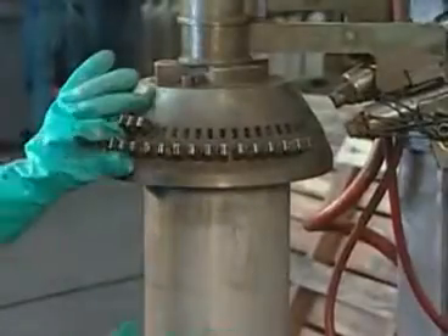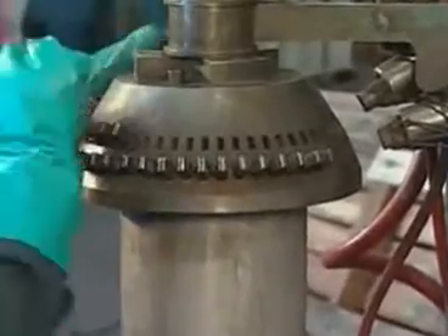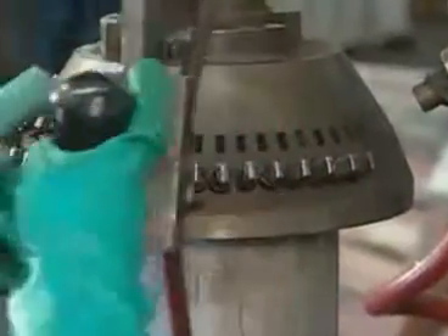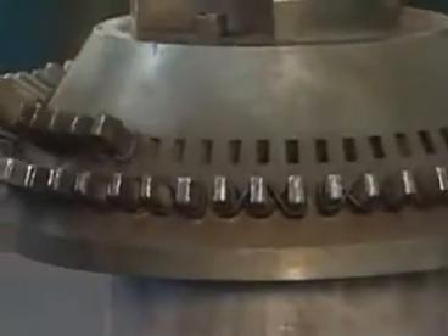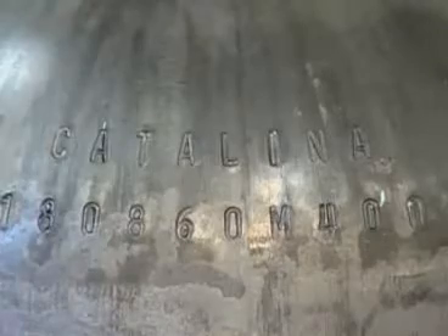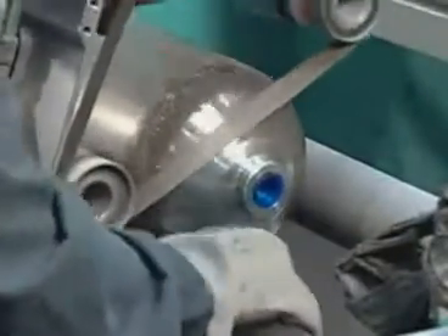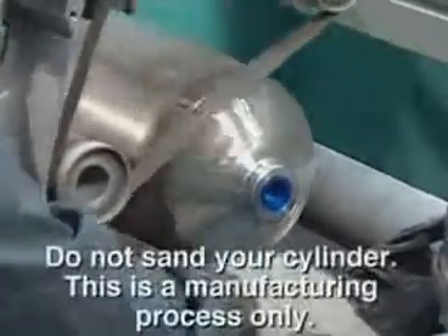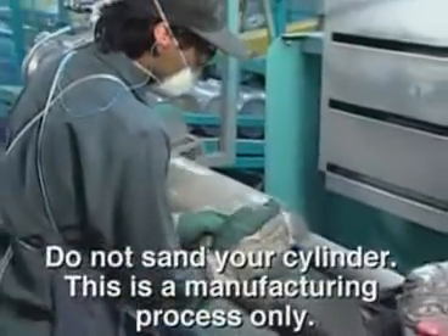Markings stamped on the cylinder neck show the manufacturer's name and tank specifications, including service pressure, hydrostatic test date, and serial number. Sanding removes the dings and dents the tank picks up in manufacturing; however, individuals should never sand their own tanks.